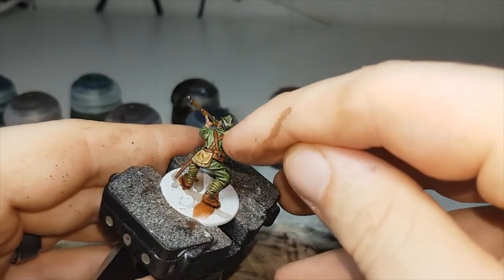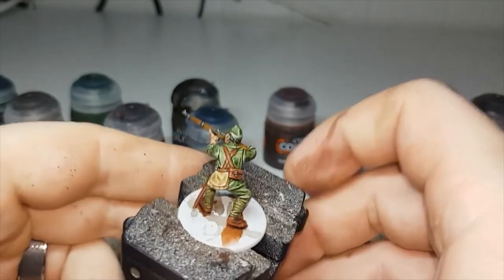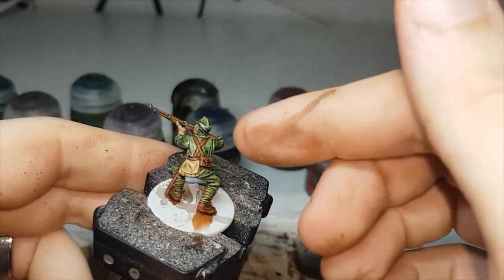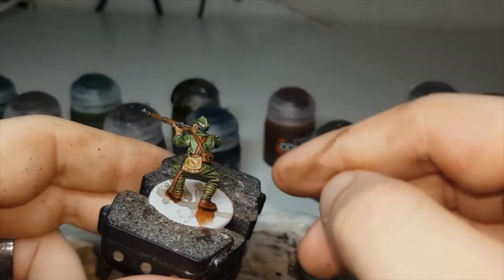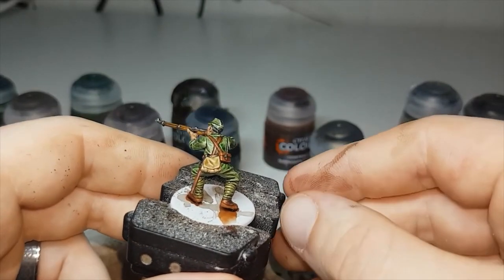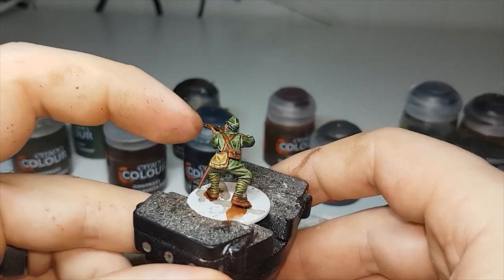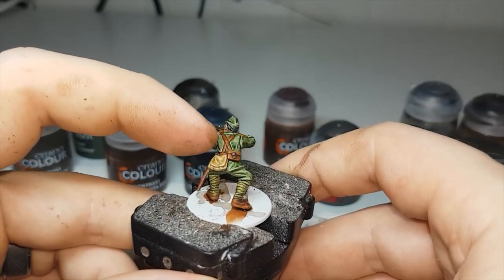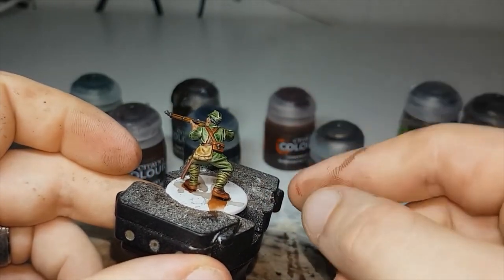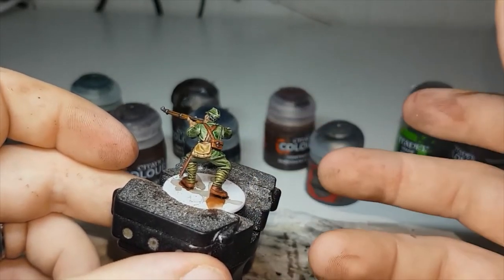When painting these leather straps, you don't have to paint them this colour — you could paint them Skeleton Horde just to make them that sort of desert yellow colour. Another option if you wanted them to be lighter, more towards the white side, you could paint them either Corax White or Wraithbone and then leave them that colour. Once you do your shade at the end, the Agrax Earthshade will tint it a little bit, but it'll be a much brighter colour.